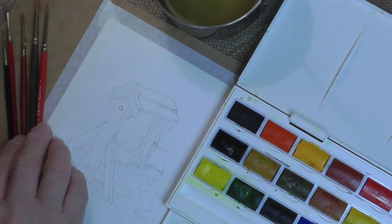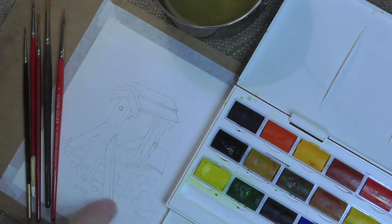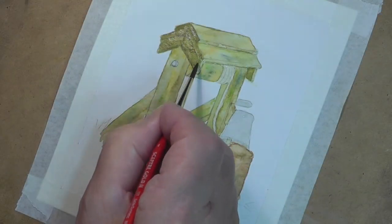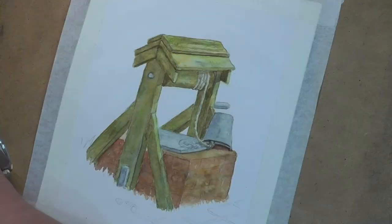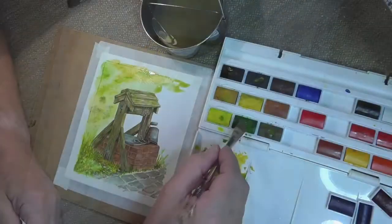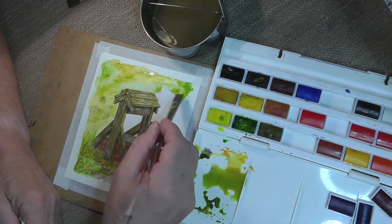Now we're going to do this attractive rustic well picture using watercolours. Here we are, you see how interesting that has become. Just a little bit of colour, a little bit more green as we go along.